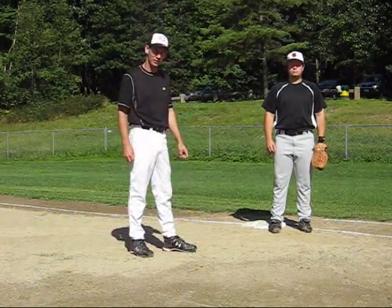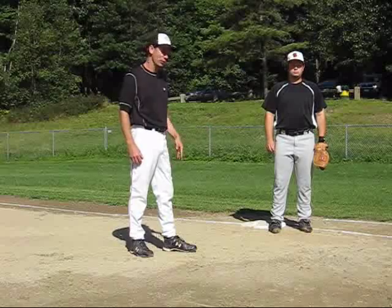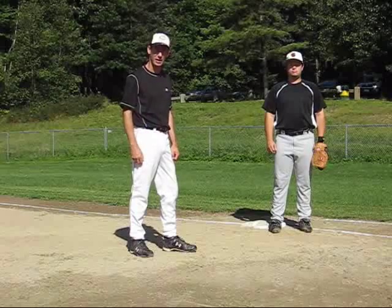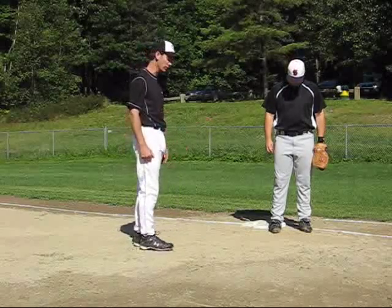Welcome to MikeScottBaseball.com video lessons. Today we're going to quickly talk about the first baseman receiving throws from the pitcher on pick-offs. A couple of basic things we're going to have Adam go over right here.